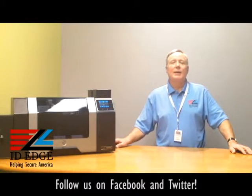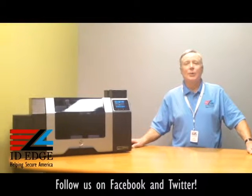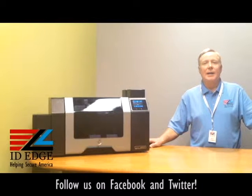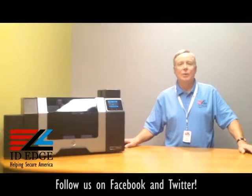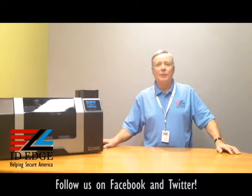Before we get started, I want to talk a little bit about the printer right here. The Fargo HTP 8500 is a high production machine made to run 24/7. It has USB and Ethernet connection standard and comes as a dual-sided printer, which means you can print either two-sided cards or one-sided cards. It has a three-year warranty and a print head warranty that is lifetime.